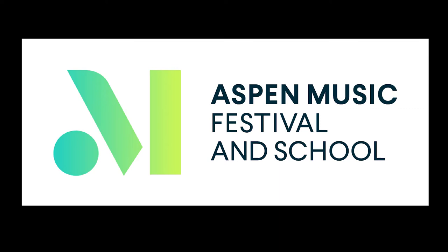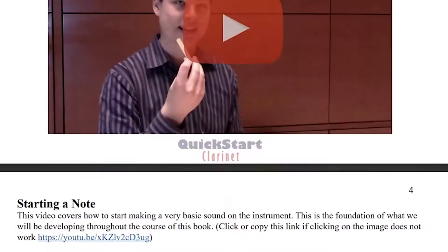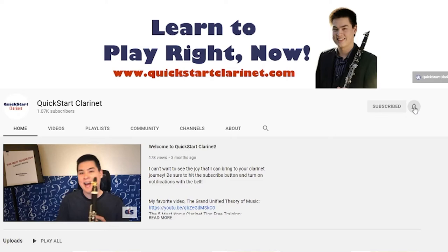Go to quickstartclarinet.com or check the description on this video to see all of the wonderful resources I have to help you reach your clarinet dreams. And of course, subscribe to this channel for weekly clarinet and music tips and tricks.